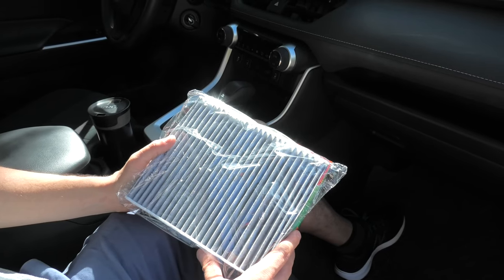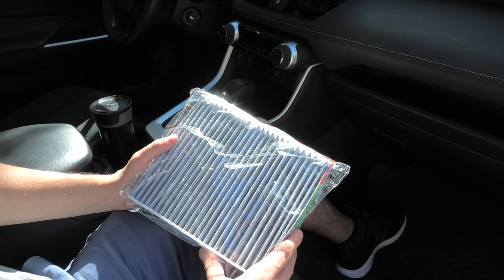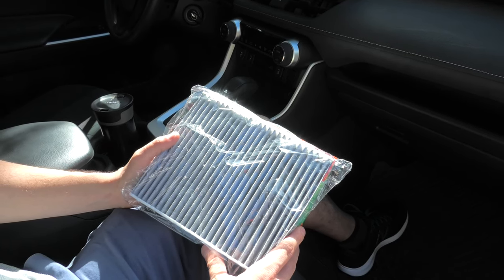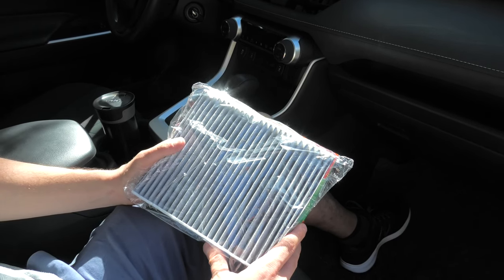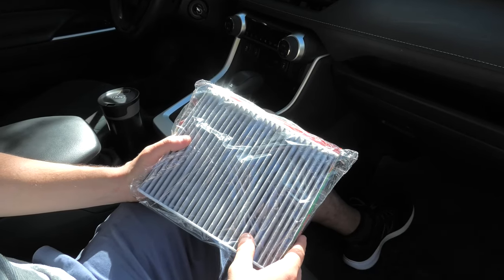Hi guys! Today we are going to replace the cabin air filter in a 2020 Toyota RAV4. Besides that, we will show you which way the air flows in this vehicle, because a lot of people have questions about that — is it from bottom to top or top to bottom? Today we will try to figure it out.